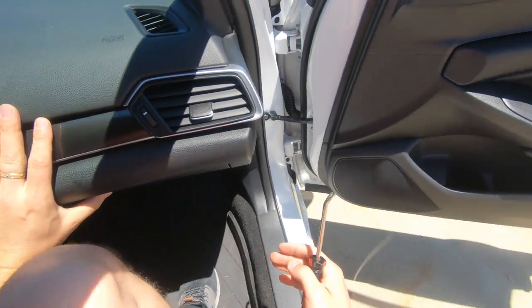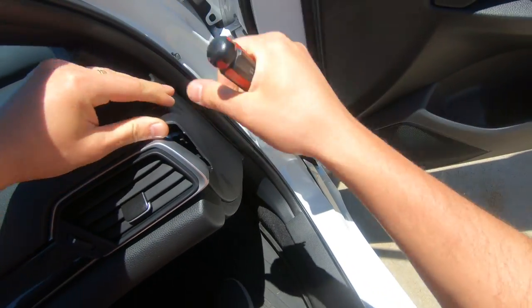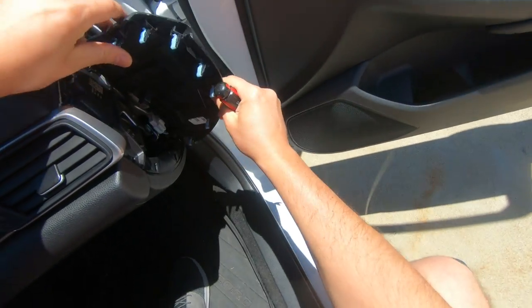Step number one, let's begin. Remove the side cover.